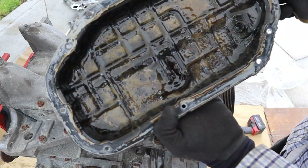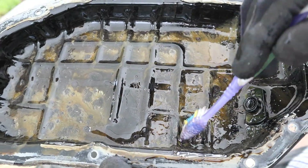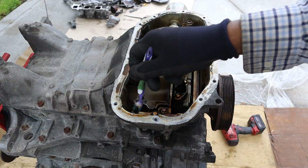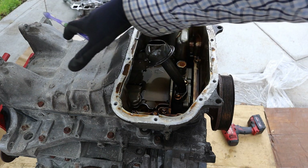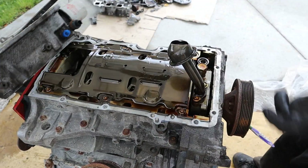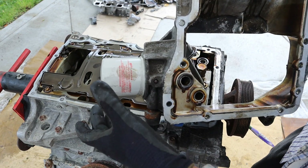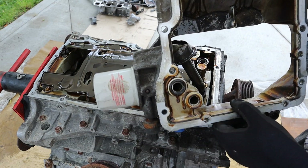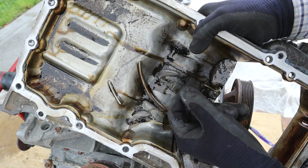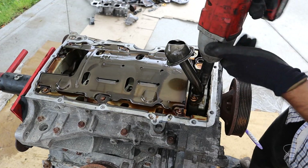Looking inside the lower oil pan, it looks pretty yucky — you can see there's bearing material and metal inside of here. This engine definitely chewed up a bearing. There are a bunch of 12mm bolts inside and outside that hold this upper oil pan section on. The upper oil pan also houses the oil filter. There is no oil cooler on this version of the engine. But take a look at the slime inside — this is just metal particles that have built up inside the oil and settled. Now I'm going to remove this oil pickup tube and then the oil baffle.